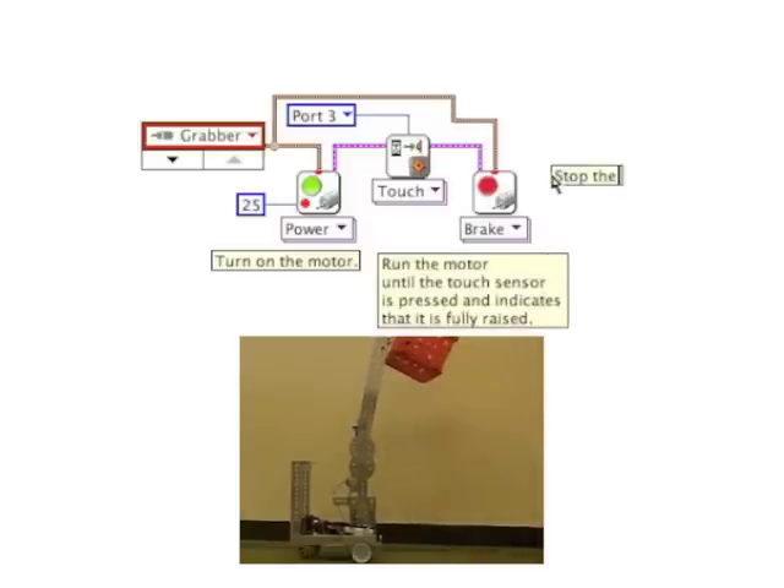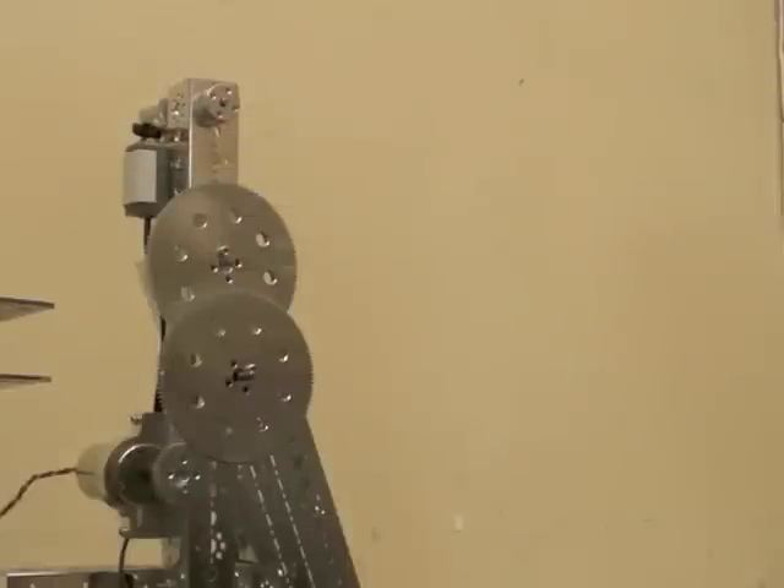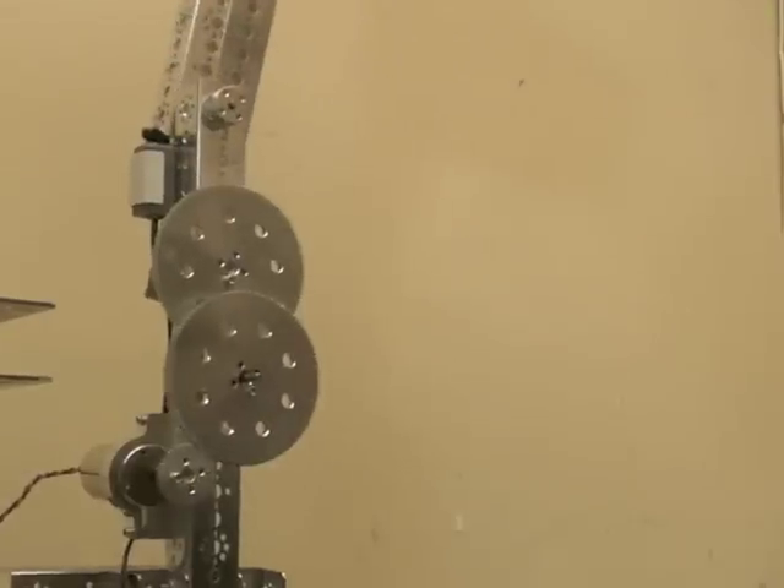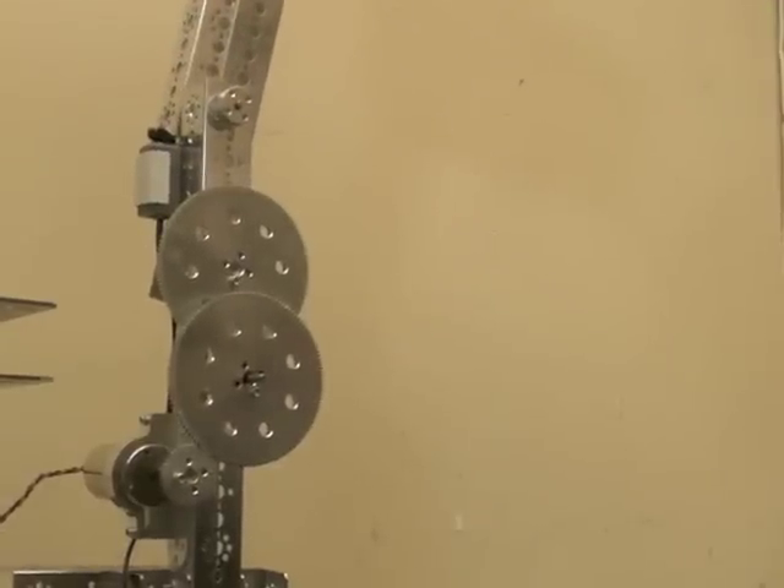I used a touch sensor. Here's a close-up of it. Notice the arm will hit the sensor when it's fully raised. I also had to gear it down so the motor would be strong enough.